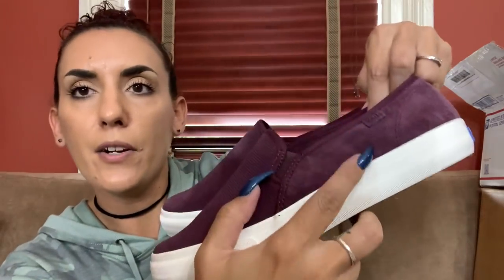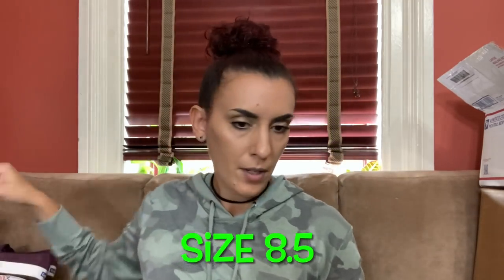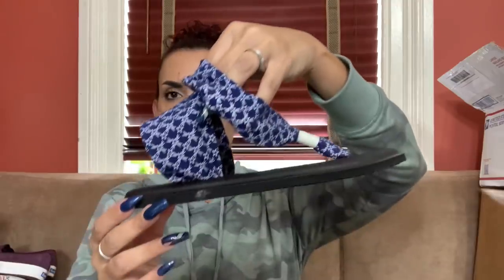Then we have these really cute pair of Keds - perfect for the fall right now. They have suede in the back and a different material in the front. These are new, I spent $10. I'll ask $25 from my subscribers and list them online for $40. Then I have these Sanuk sandals - this brand does pretty well. They're brand new, really cute. I'll ask $20 from you guys and probably list them around $30.